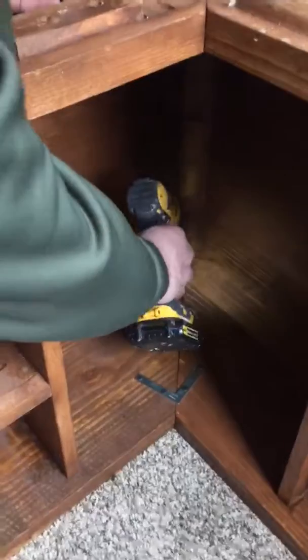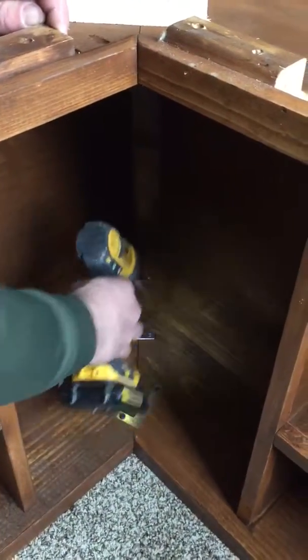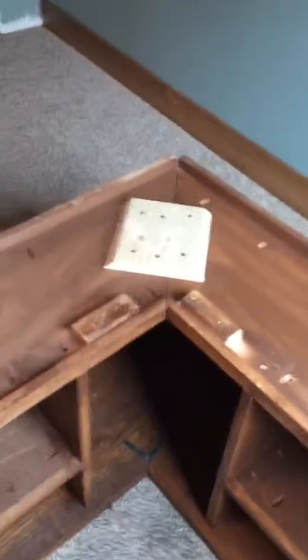There are also two more metal brackets right here and right here, and these last two screws will just go in those. And that should be all you need to know. Thank you.